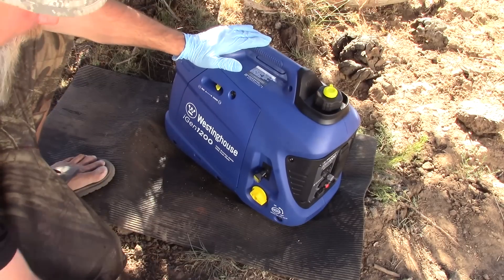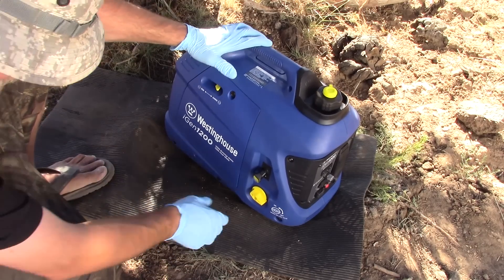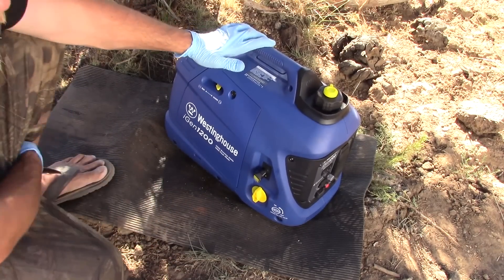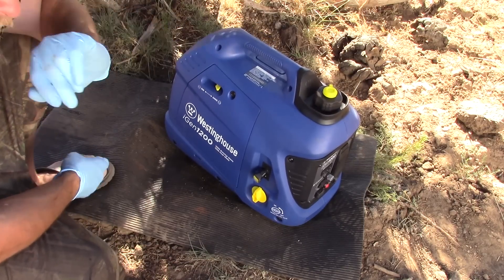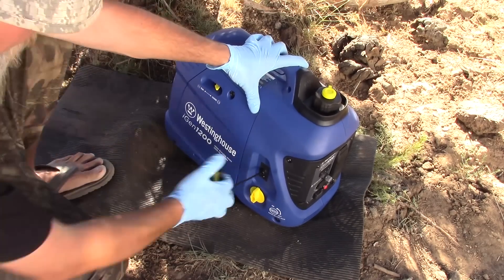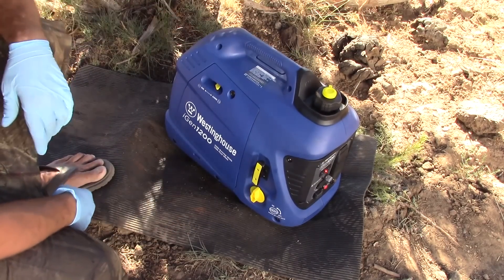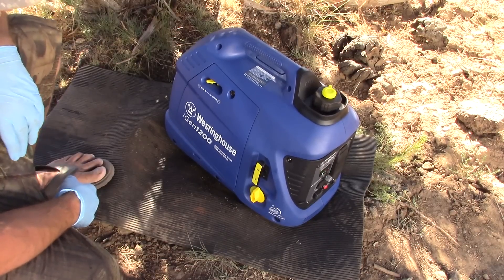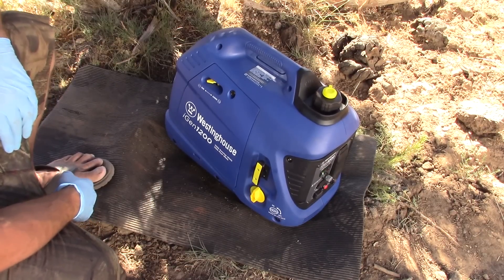Okay, place your bets. Choke is on, vent's open. How many pulls is it going to take to start a second time? I think two. Only took one pull. Nice. That's quality.